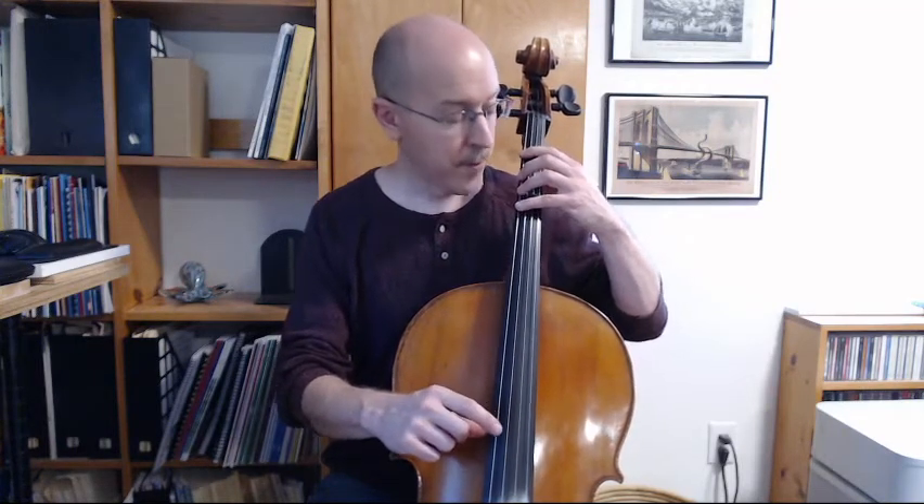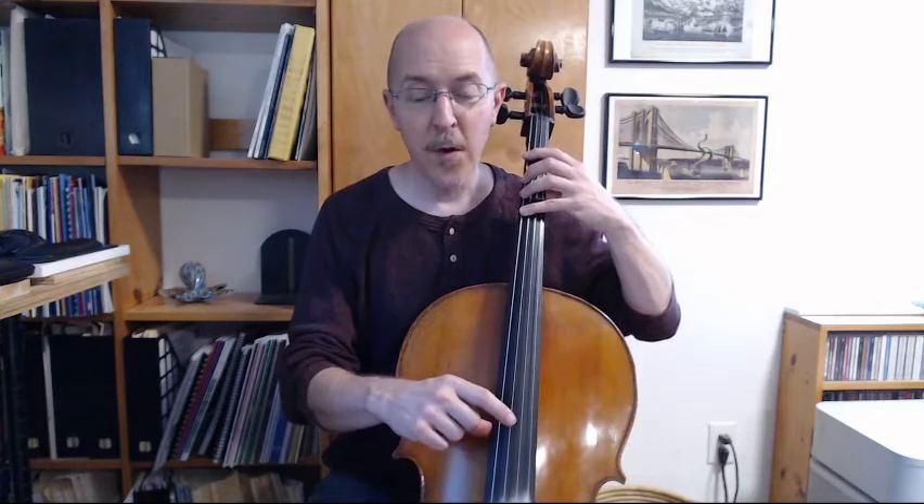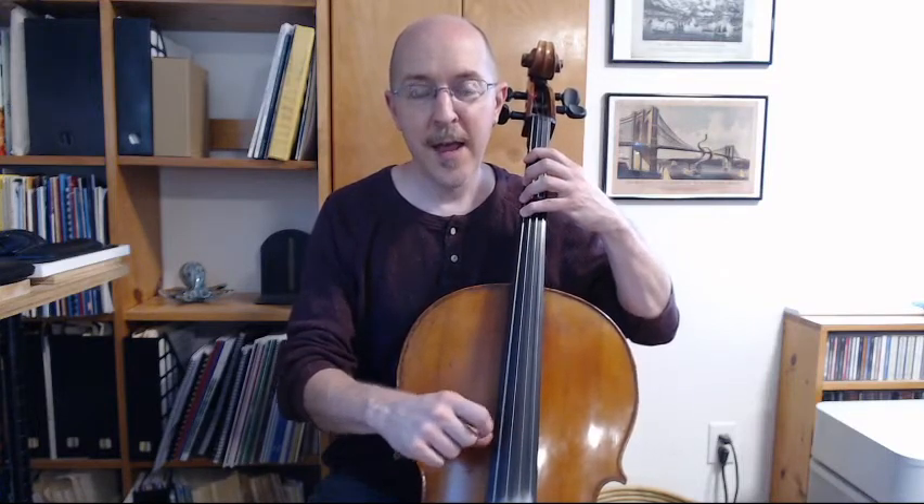All right, groups of two. One, two, ready, and. Four. Three. One. Open. One. Three. Four. And stop. Now with note names: F, E, D, C, D, E, F. And stop.